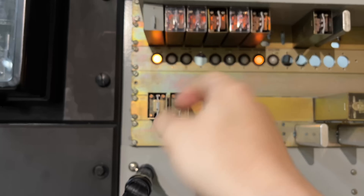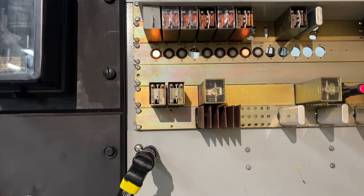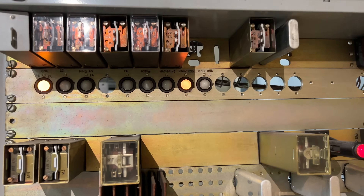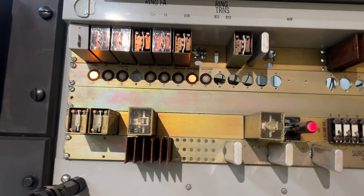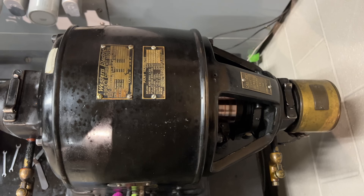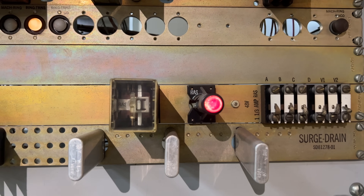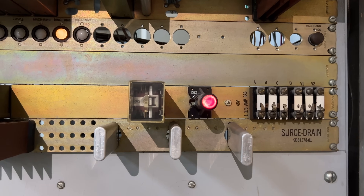Check this out — we've got a ring fuse alarm, because all of the fuses are either pulled or completely blown, and I have not replaced any of the distributing fuses. We've got a ring transfer alarm — in fact, in this museum, that alarm will always be going on because we only have a DC machine here. And then we have an RAS alarm. I'm totally not sure what that is, but there it is.